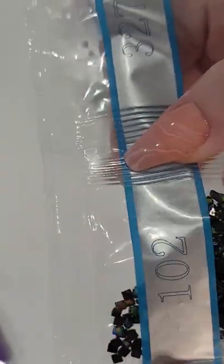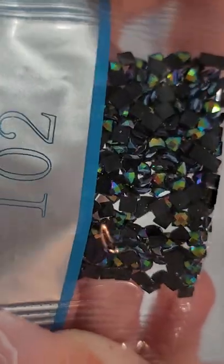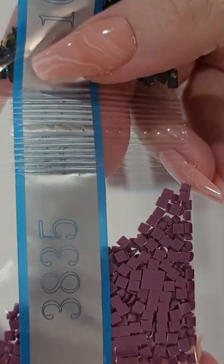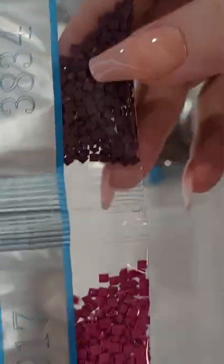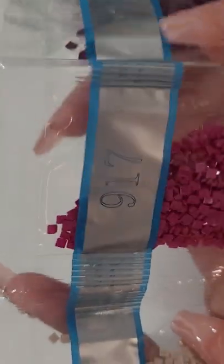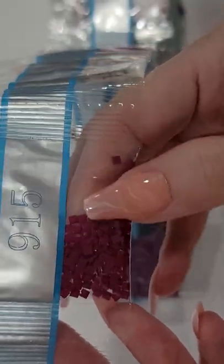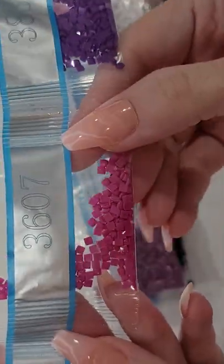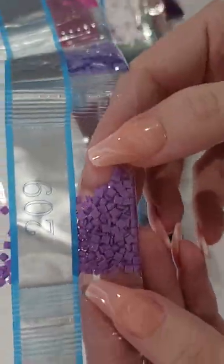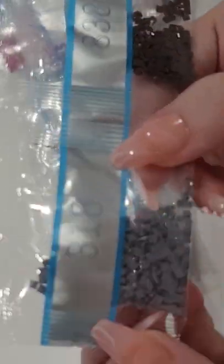Then we've got black AB 102. 3835 is a gorgeous purple-y mauve-y color. This one's a darker one. Fusion Magenta, some light beige, some pretty pinky maroon-ish color, purple, beautiful pink, purple, purple, a dusty rose, olive green, and a gray.